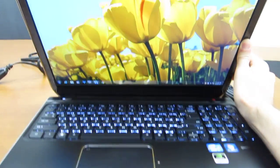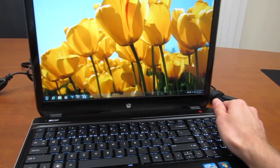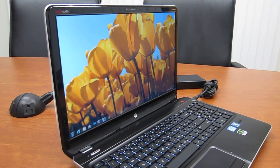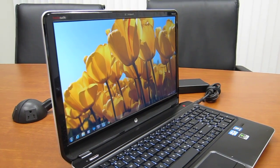Now let me give you an example of the horizontal viewing angle. I'll just rotate it around here and you'll see that again colors stay pretty good even from this angle. There's a little bit of darkening but nothing drastic.